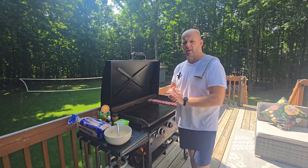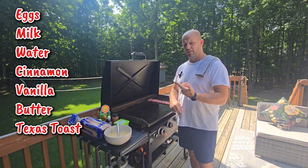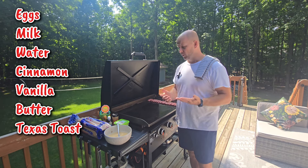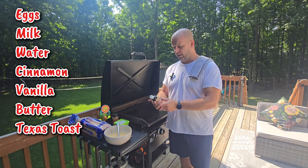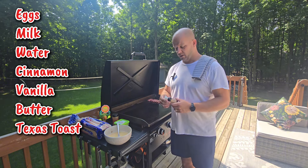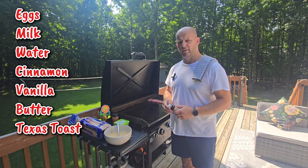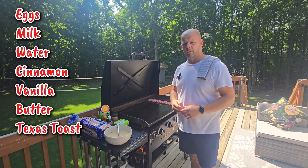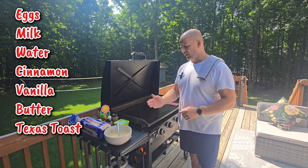Okay, ingredients time. For this homemade French toast you're going to have eggs, milk, a little bit of water, some cinnamon, and what we've found to be really awesome — Vanay, I think is how it's pronounced — it's a Mexican vanilla, just very vibrant in taste. When we go to Mexico we like to bring back at least 12 of these because they're so awesome. But you can use any vanilla from your local grocery store — don't want to trip you up on that.